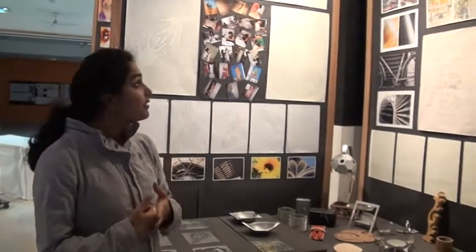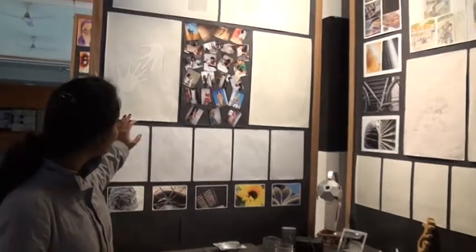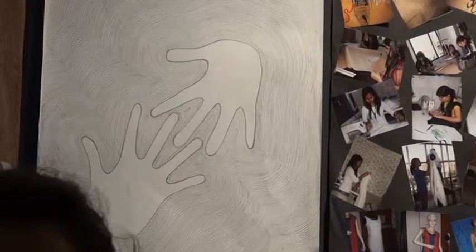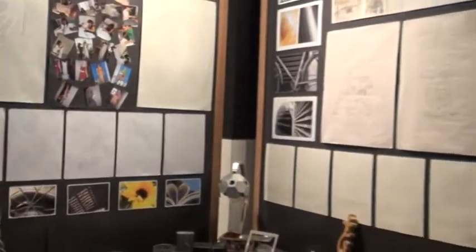Our drawing module basically consisted of using different types of pencils so that we can explore how different kinds of pencils work. We started with basic drawings like texture drawing and extrusion of hand so that we not only learnt the pressure applied by the pencil, but also developed attitudes like patience and concentration. We also learnt figure drawing, which is a very important aspect if you're taking up fashion designing.